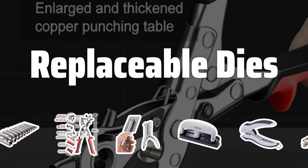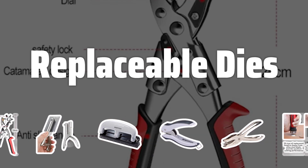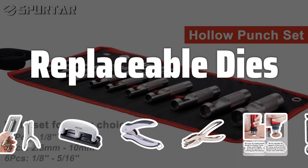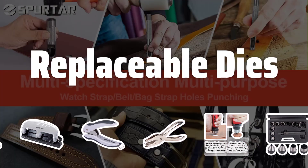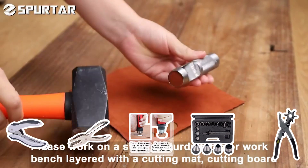Replaceable dies: Choosing a punch with replaceable dies can save you time and money in the long run. This is especially important if you punch documents regularly, as the dies can become weak and worn out over time. Look for a punch that allows for easy replacement of the dies.